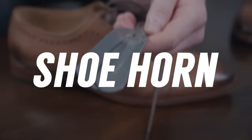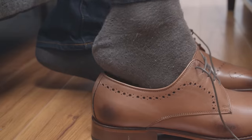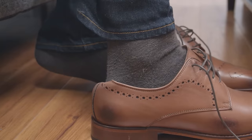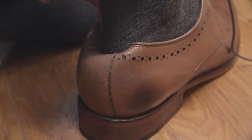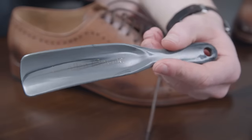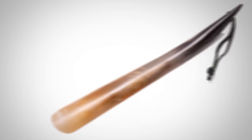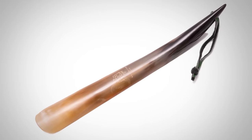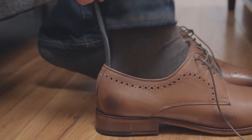Next up: buy a shoehorn. Do you know that most men put on their dress shoes incorrectly? They just shove their foot right in there and damage the back of the shoe. To prevent it from bending and deforming over time, you need to start using a shoehorn. When you're buying a shoehorn, you're going to see tons of options — six-inch plastic horns, 12-inch metal horns, 24-inch horns made from horn. Which one should you go with? It doesn't matter. Just simply use a shoehorn and you'll protect the life of your shoes.